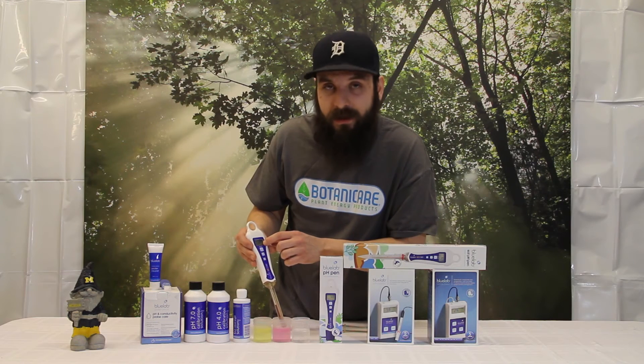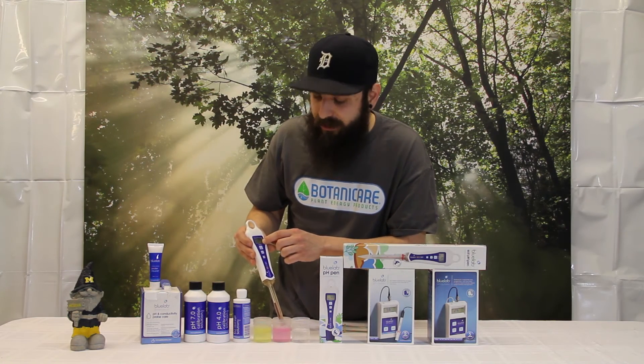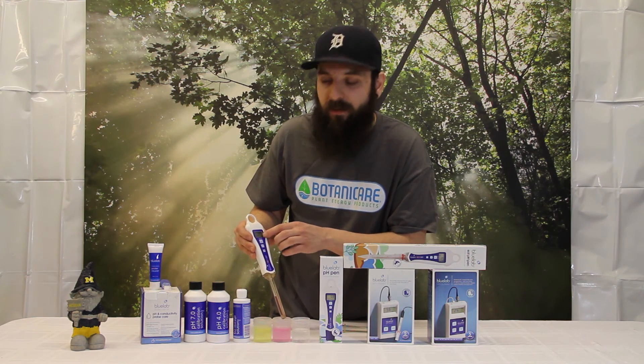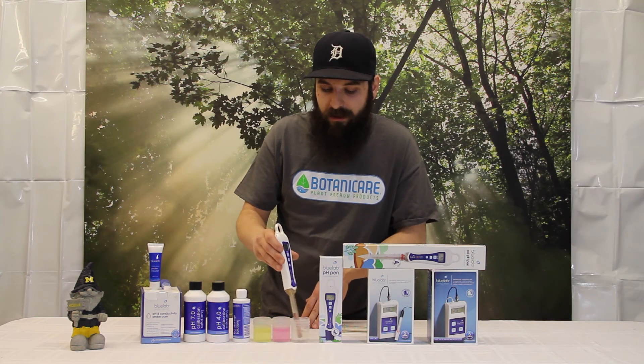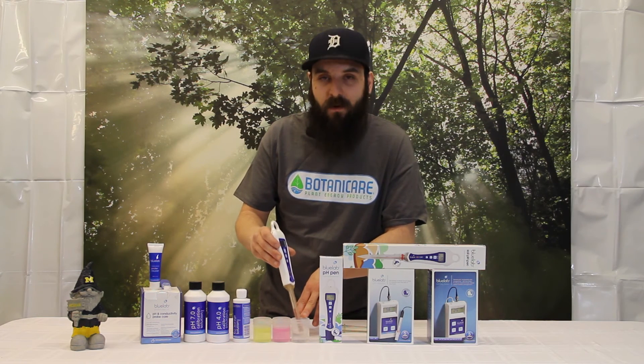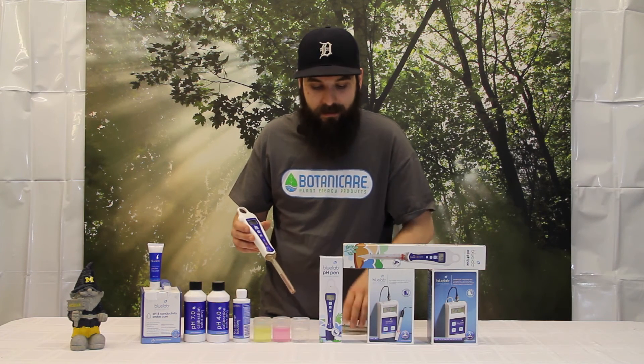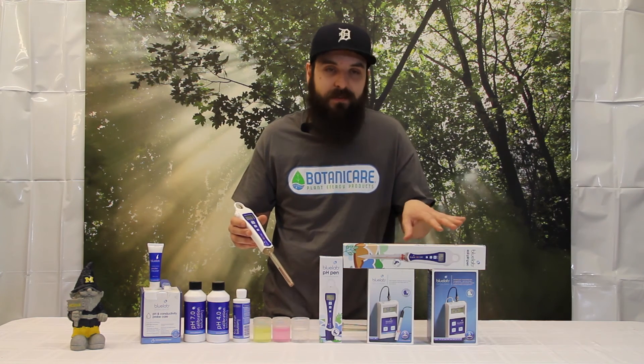And this little check mark will pop up on here. Until that check mark goes away, you'll be getting accurate readings — and that's also letting you know that you've had a successful calibration. Keep the probe clean and store it in either tap water, spring water, or their storage solution. The same process applies for all of these pH pens and probes.